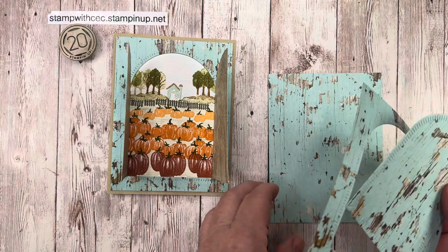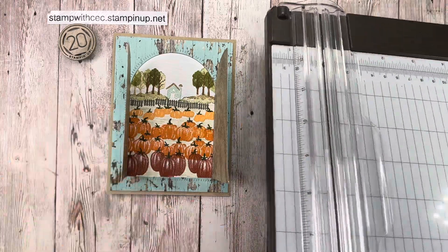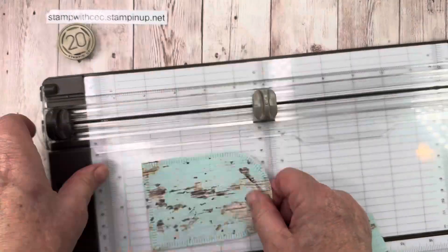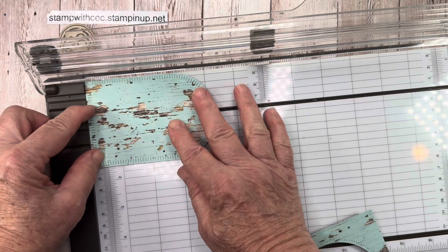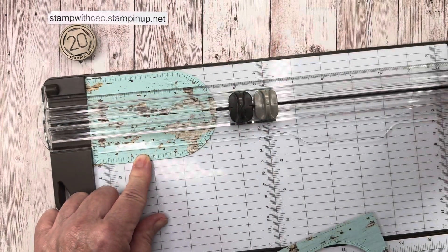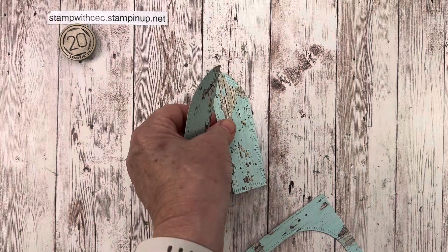I took this archway and my paper trimmer — it measures three inches across — and I cut it at one and a half inches right down the center, cutting it in half, which gives me my barn door.